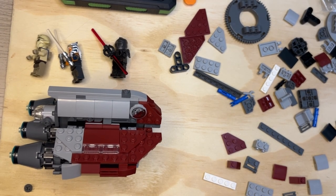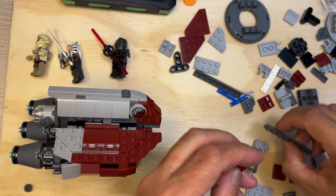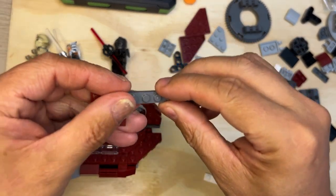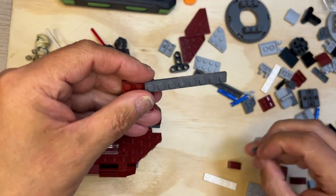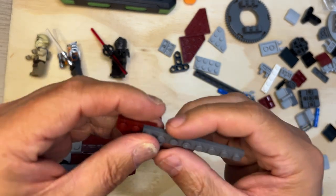All right, Lego fanatics, we're back — we're going to keep building, as I always say. I'm going to put this here like that, and I'm going to take this one and put it here like that.